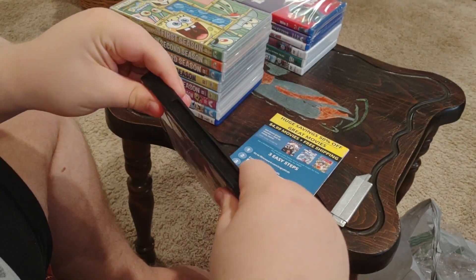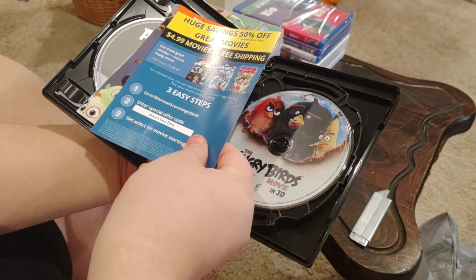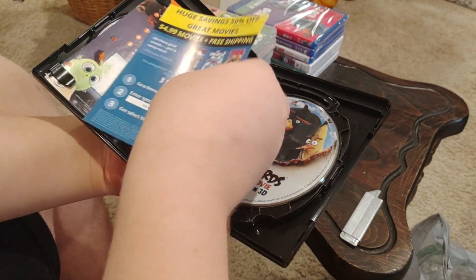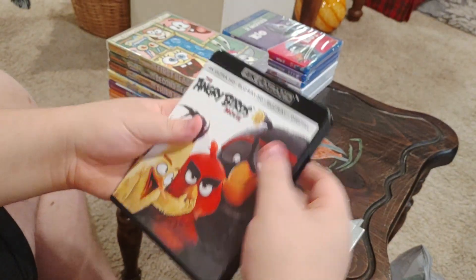We'll put the insert back in. There we go. You got it.